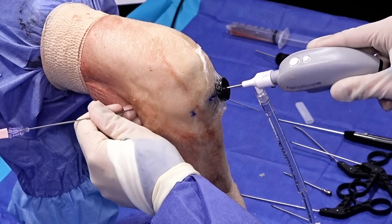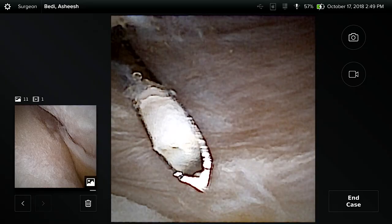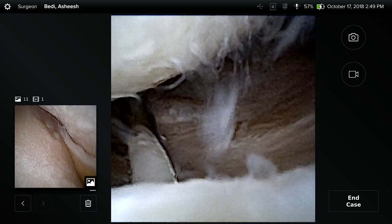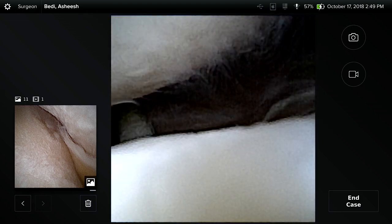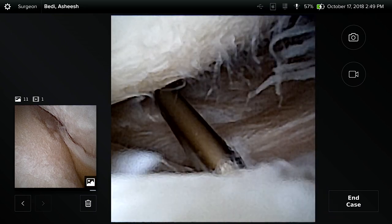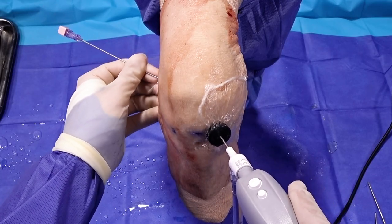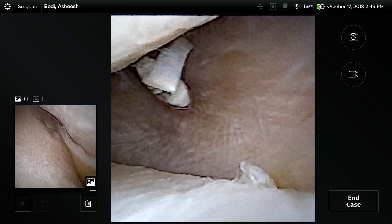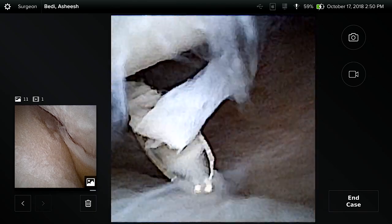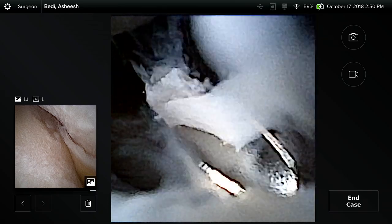We can watch the needle come in directly and there's our needle right there. This allows us to access ramp lesions — there's the posterior aspect of the lateral meniscus — and working medial, this allows us to access a lateral meniscus root. This is a portal we sometimes create to inspect posterior chondral lesions on the lateral femoral condyle or even to place sutures to pull in a lateral meniscus transplant. Having an indwelling cannula here to do that is a tremendous advantage.